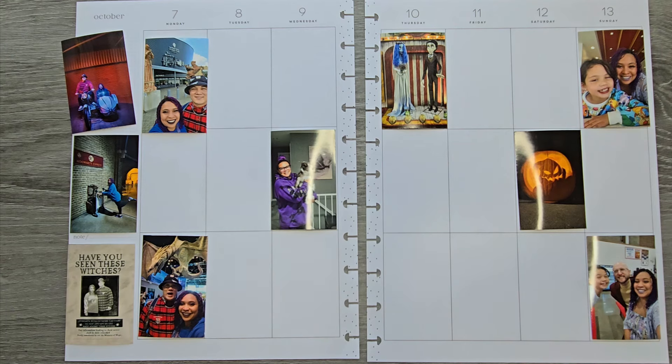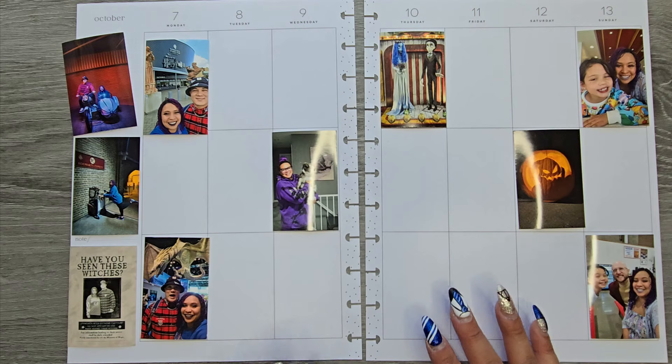Hi everyone, it's Jojo from Mojojojo Plants, and today we are planning in my big memory planner from October 7th to the 13th.